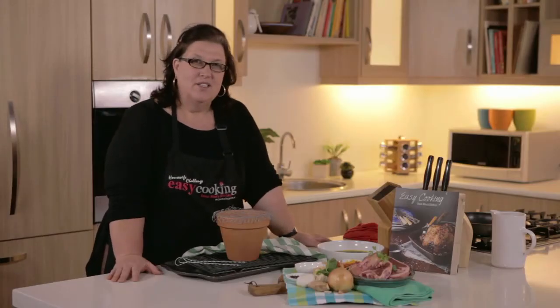Hi there, welcome back to my kitchen. The one recipe, the one thing that grabbed most people's attention from my book, was the pot braai.